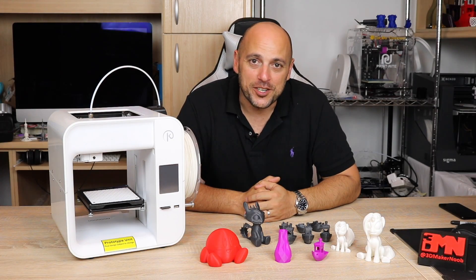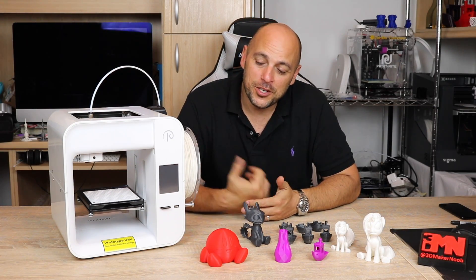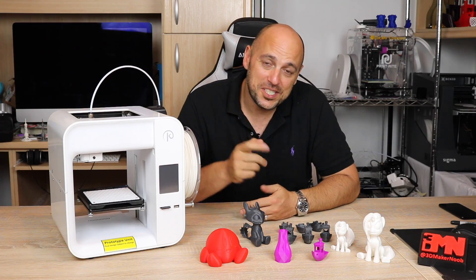Hello Makers! Welcome to 3D Maker Noob. I'm Joe and today we're going to talk about the Kodama Obsidian. Stick around!